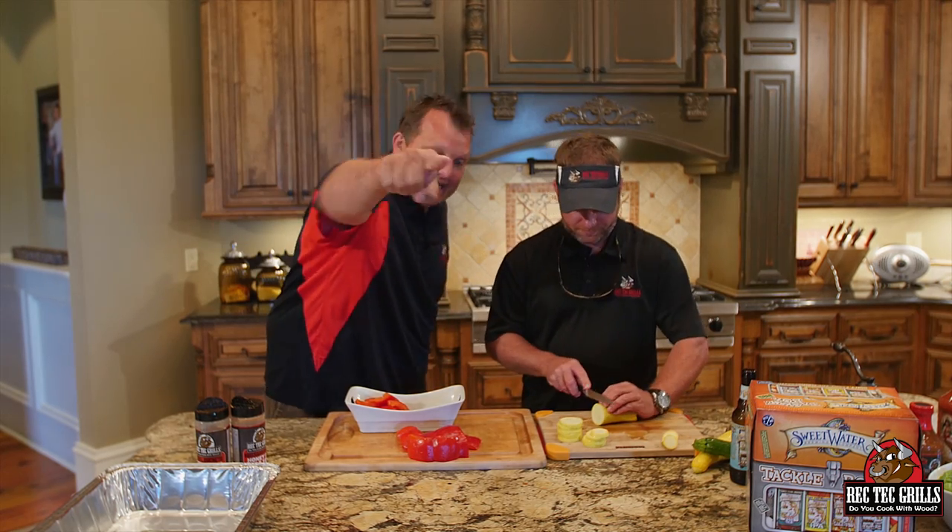Hello guys, Ray Karns, Rectec Grills. Today we're gonna do a stuffed chicken breast. It's gonna be stuffed with some mozzarella, some roasted red peppers, and basil. The thing I gotta do first — roast those red peppers. We'll see you at the Rectec.